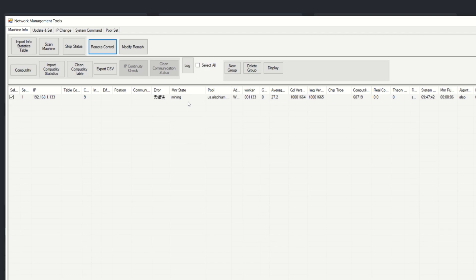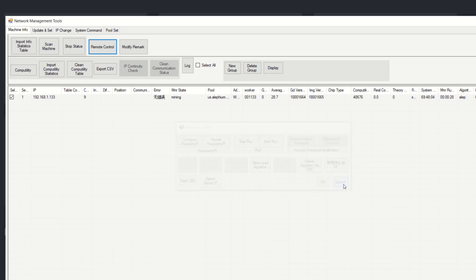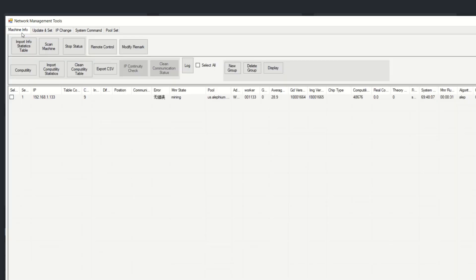It looks like it is beginning to mine — we didn't need the Allow Algo button. We can see the algorithm is Alephium and mining is starting. If it were stopping due to an error you can't read, go into Remote Control and click Allow Load Algorithm. If that doesn't work, go back through the process of stopping the miner and re-burning the algorithm.